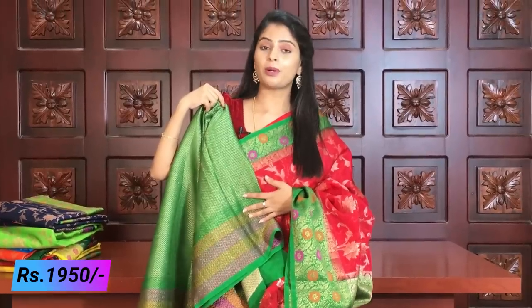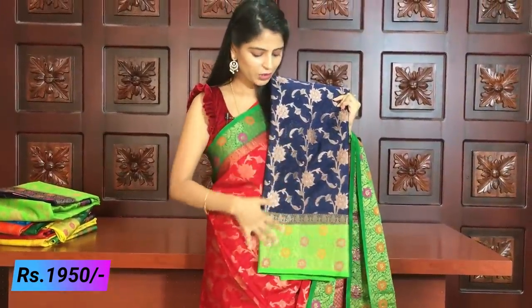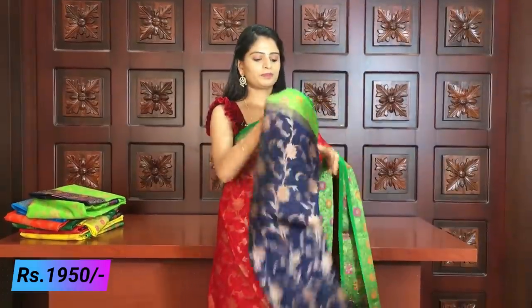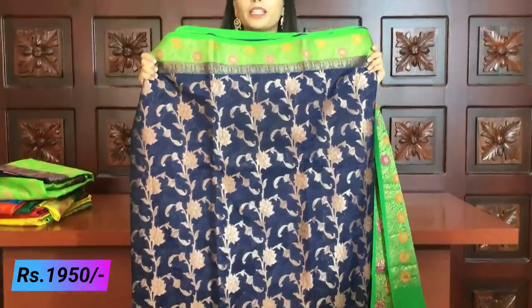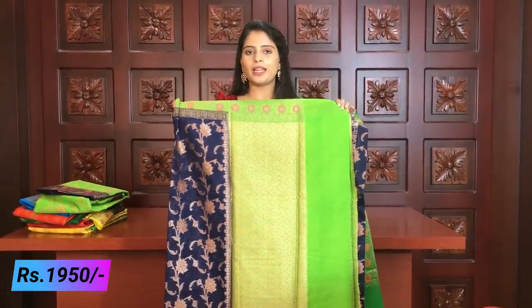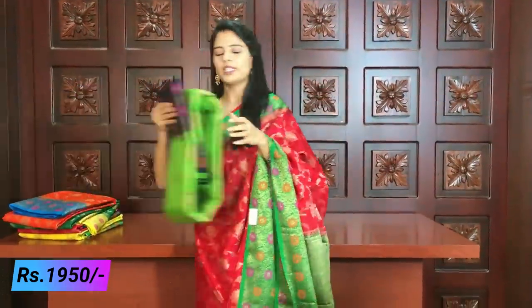Contrast color blouse looks very good. Same price ₹1950. Next color — blue and green color combination. Beautiful blue with golden weaving in creeper style — this completely elevates the saree. The creeper style borders look great. The bottom border is colorful. Bright pallu — green pallu with a weaving style green blouse.